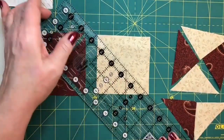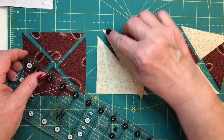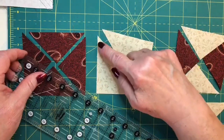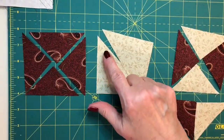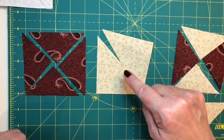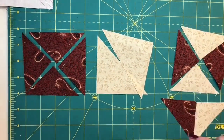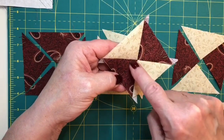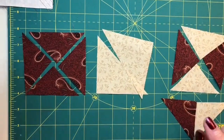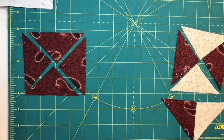If you happen to not go from point to point and you get a nick, you'll see a notch — more of a square in the corner — and not a perfect point. That is a misaligned triangle, and they really will not work the way you want them to. When you sew your quarter square triangles together, that's the reason why the points are often inaccurate. Pitch those aside and start over.